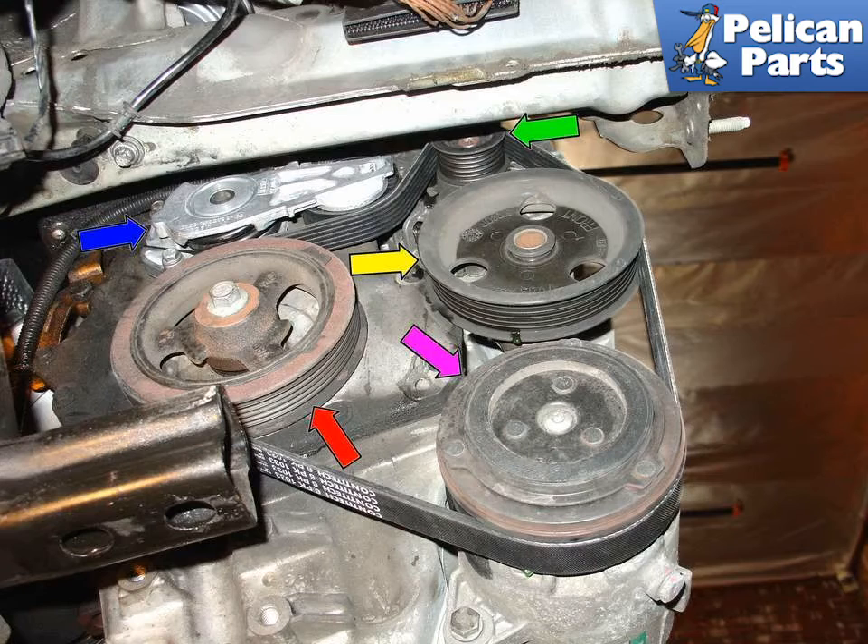This image shows the components driven by the serpentine belt on a typical Mini Cooper 4-cylinder engine. Green arrow: alternator. Yellow arrow: water pump. Purple arrow: AC compressor. Red arrow: the main crankshaft pulley. The blue arrow is the tensioner for the serpentine belt.